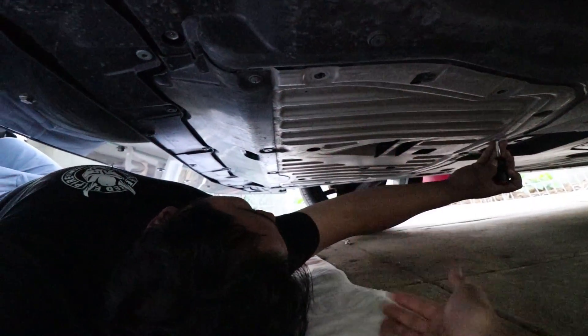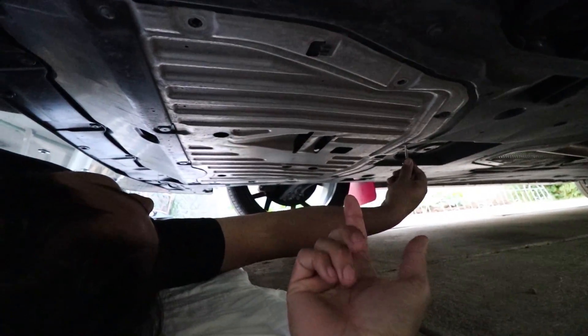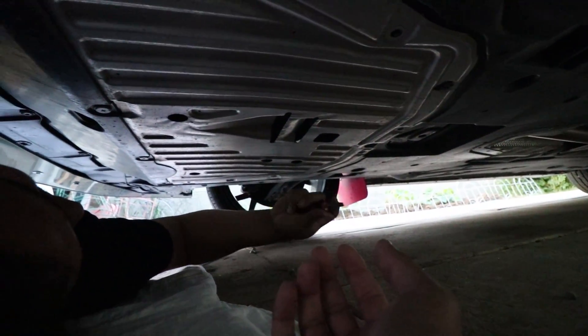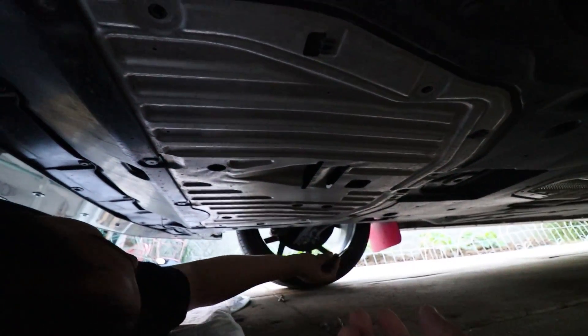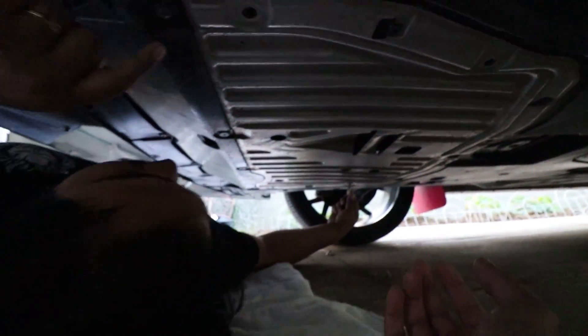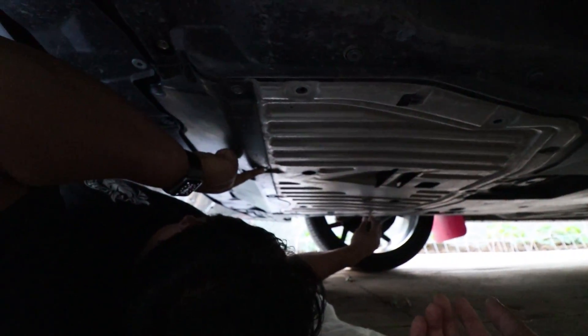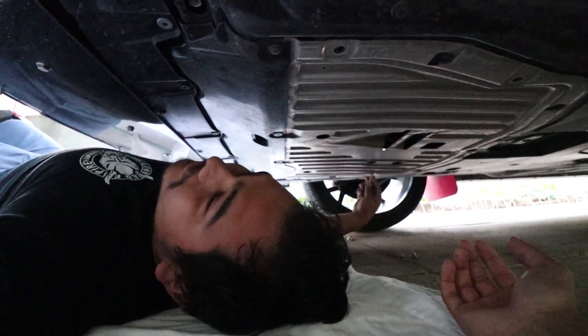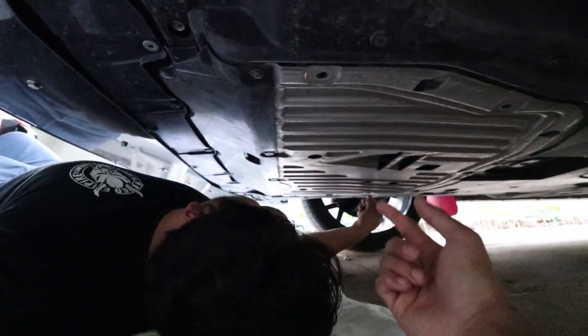Then you've got to remove the underbody shroud — it's mostly just clips, you just twist them and they come right off. You might need a Phillips screwdriver for some of them. We'll check in with you guys when we take it off.